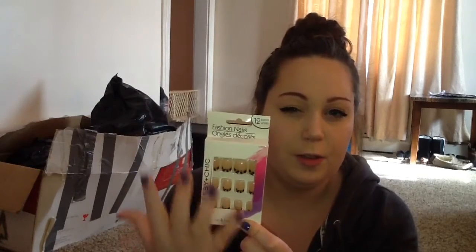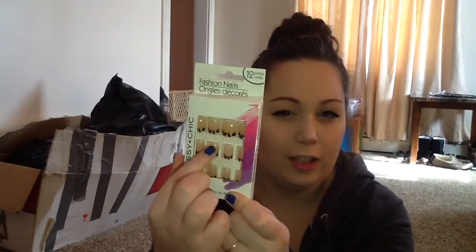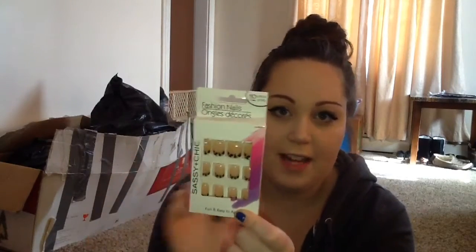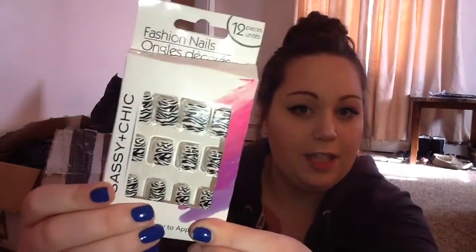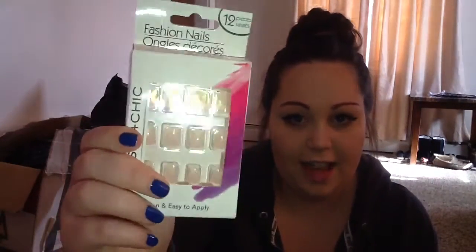Sometimes I have a hard time wearing the ones that have a neutral part that goes on your nail, because you can see the glue on there — so if any of you guys have any tips please let me know. We have these zebra ones, which is really cute — another black and white pair. And then we just have the French manicure, the classic one.